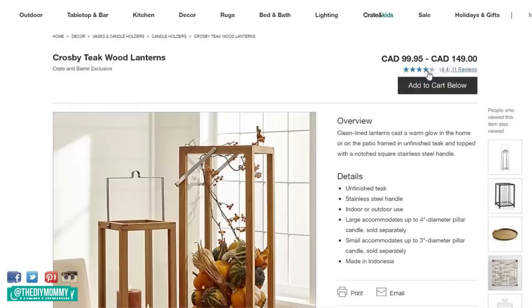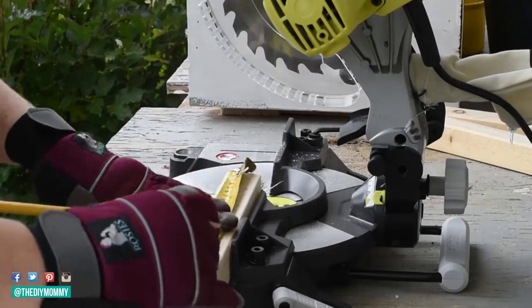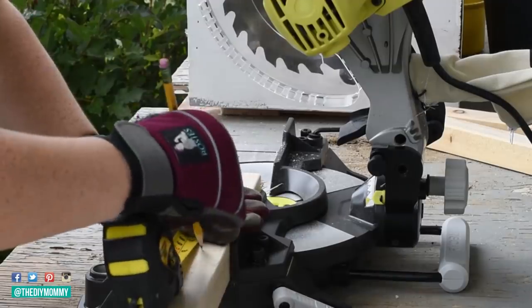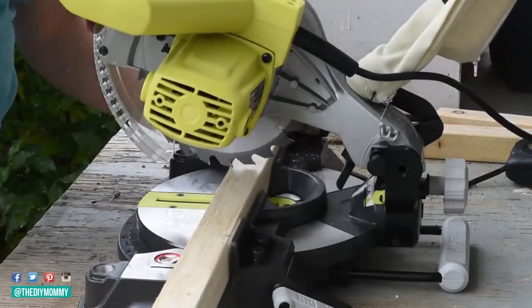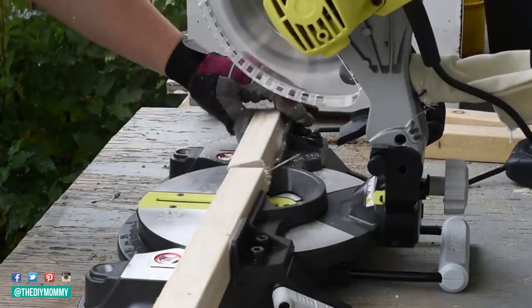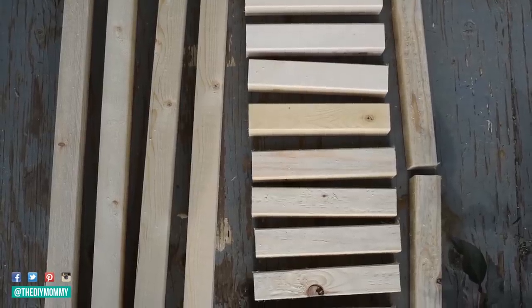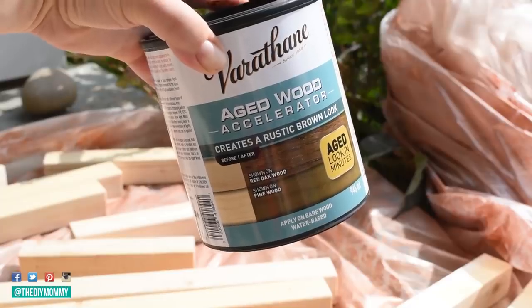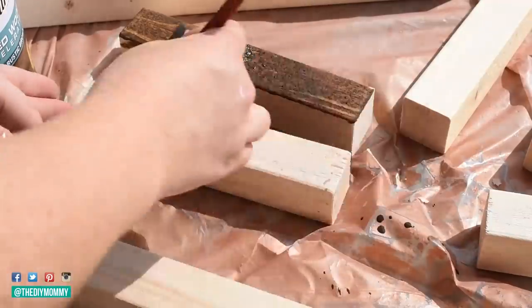For this next DIY, we are going to make a rustic lantern inspired by ones that range from $100 to $150 Canadian. I just used some 2x2 spruce lumber from my local home improvement store, and I'm using my miter saw to cut the pieces. You're going to cut 11 pieces 7.5 inches long, 2 pieces 10.5 inches long, and 4 pieces 21 inches long. I do have this on my blog — I will leave a link in the description box so you can get all of these measurements and pin this for later.